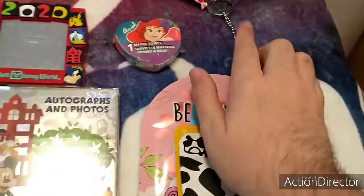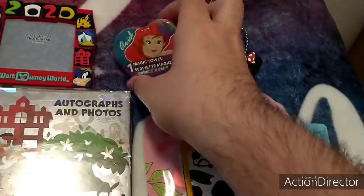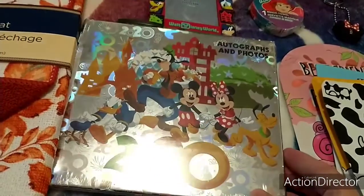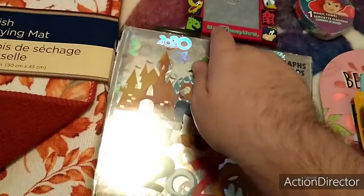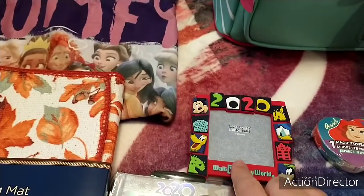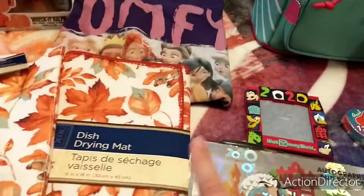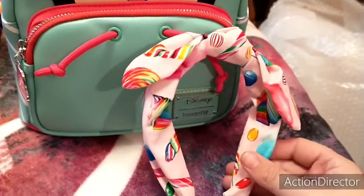I sent her this Minnie Mouse keychain, this Ariel dishrag, this 2020 autograph and photo book — it comes with an ink pen — and this 2020 Walt Disney World picture frame.